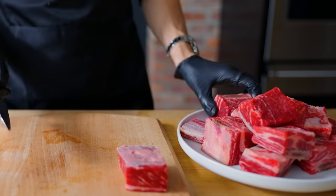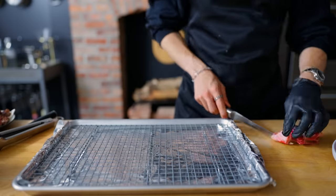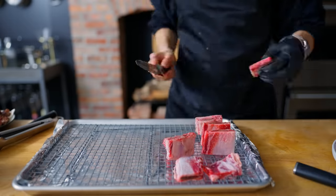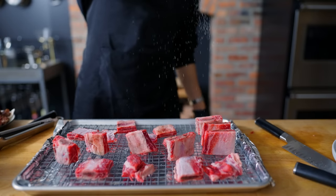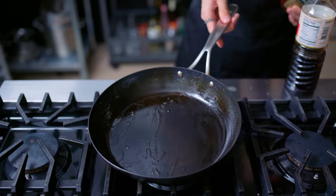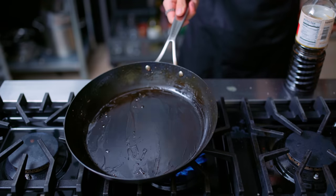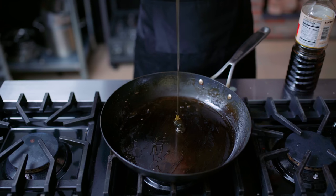There are a lot of little scraps and bones from all that short rib trimming and I don't want that to go to waste, so I'm going to show you a little thing I like to do with all this leftover. Onto a tray lined with a rack, I'm going to place all of these bones and bits, season them with some rock salt, and put them in an oven at 375 degrees for about 25 to 30 minutes.